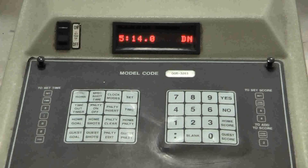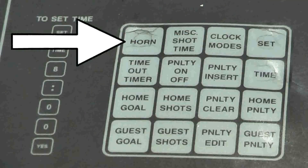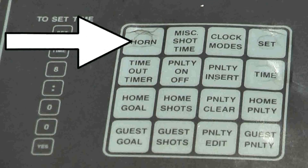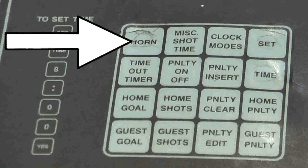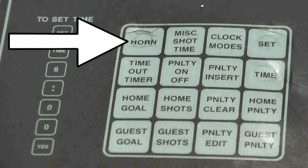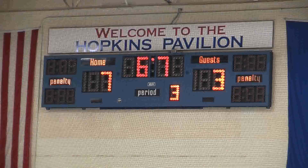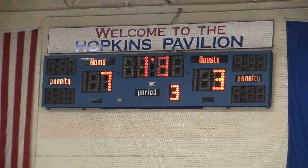If you need to get the attention of the referees, simply give the horn button a quick push. Consider the horn button your best friend during a game. Do not hesitate to give the horn a quick tap if you are having trouble with the scoreboard and the refs are ready to drop the puck and start play. Trust me, they want you to do this. Usually the refs are very good about looking at the scoreboard before dropping the puck, but sometimes they forget. The horn will automatically sound when the main clock reaches zero, and will unfortunately continue to sound until you turn the remote control button to off.